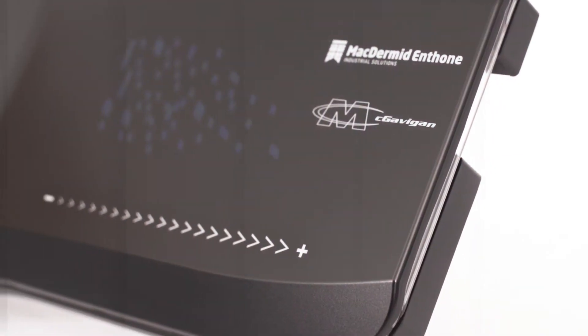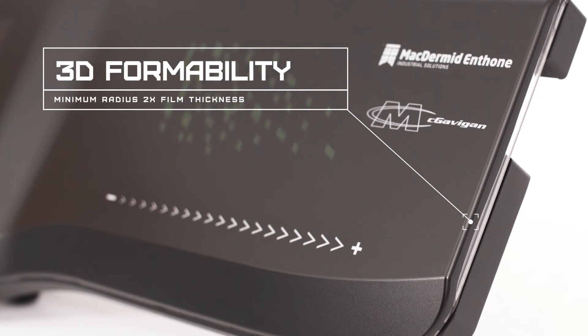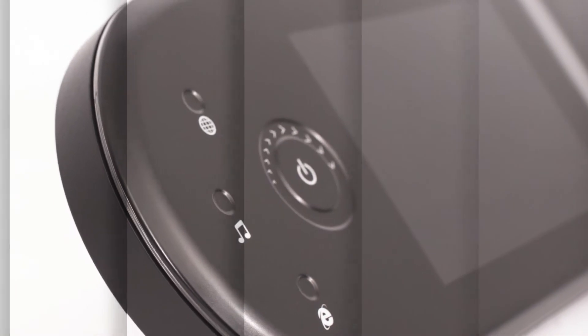Extraform allows 3D design and can be formed around tight radii. A radius as tight as two times the film thickness can be achieved. Extraform can be deep drawn during manufacturing.